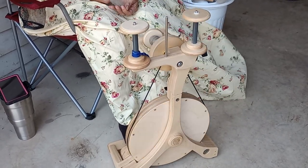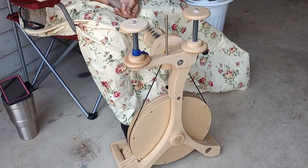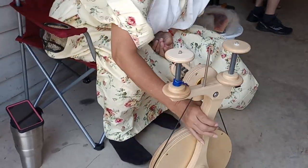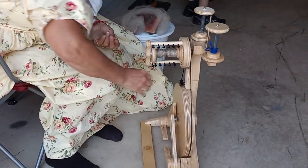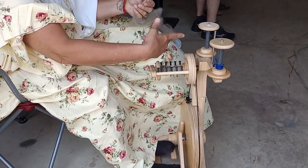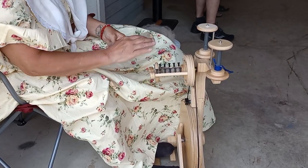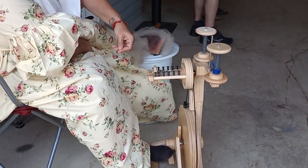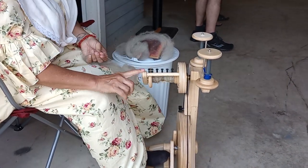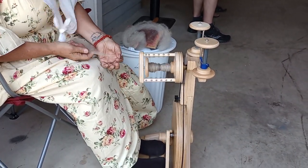It works just like any other wheel. It goes in the center, and then — so my orifice is here. It comes around on my little hooks on whichever side. It's a double treadle, and then it just draws it in.